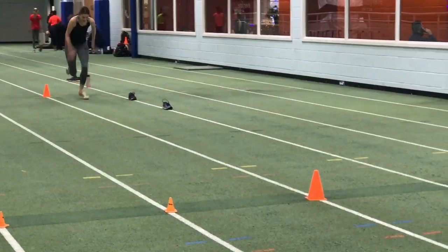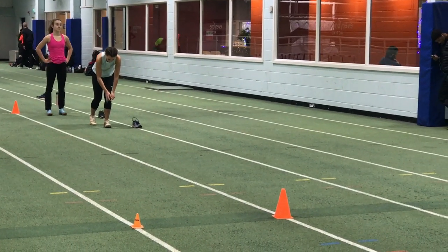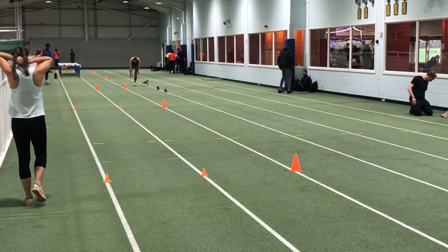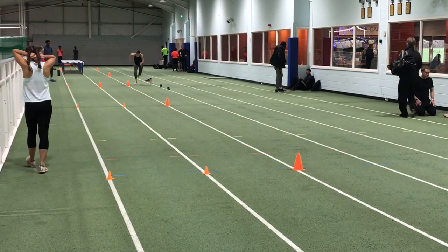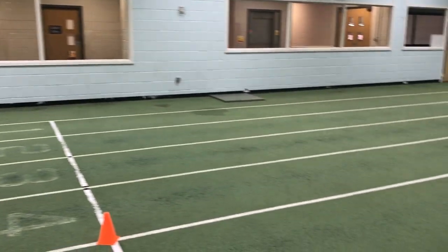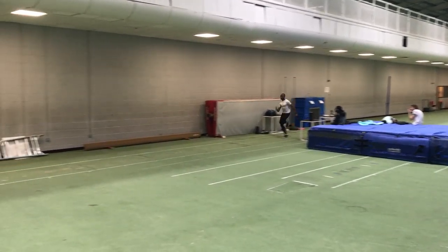And of course speed work and sprint work also includes lots of run-up work — working on the various phases of the run-up as well as completing full run-ups with and without a take-off. Given a choice I'd always prefer to do run-up work as opposed to out-and-out sprint work, although of course the latter is also important.